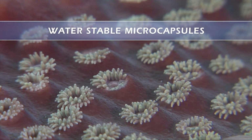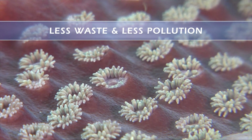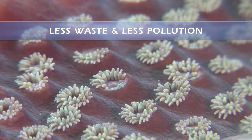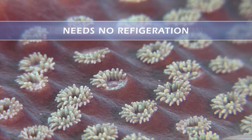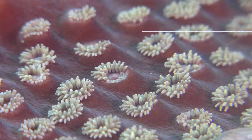This means less nutrients leaching into your aquarium for better water quality. Plus, higher nutrition means less waste, which equals less phosphates and less pollution. NutriCell is convenient, too — it needs no refrigeration, unlike live plankton foods and liquid coral feeder products.